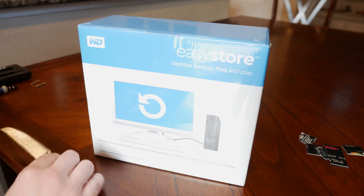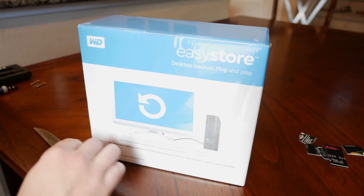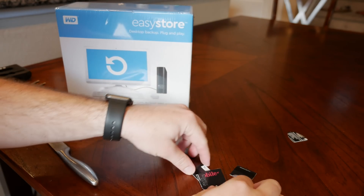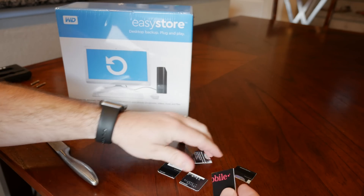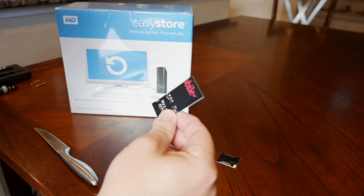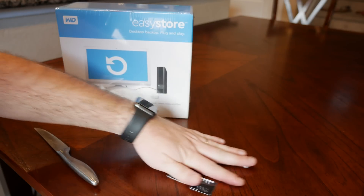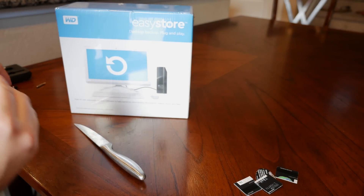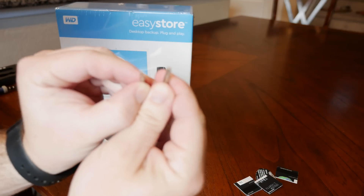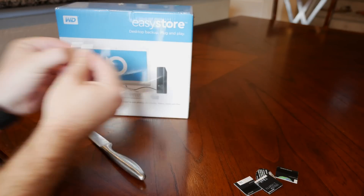You're gonna need something to open the box. I've taken an old gift card and cut it into four small pieces and one slightly larger piece — you'll need five pieces total. You'll also need a screwdriver with both a Phillips head and a Torx screw bit.